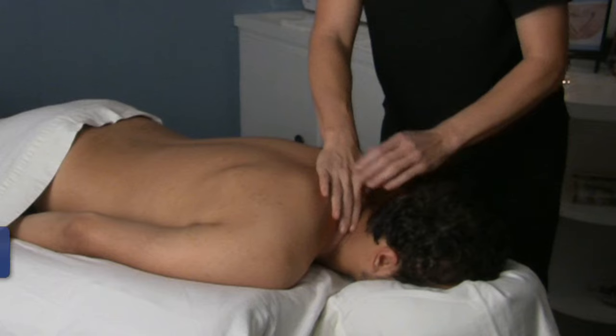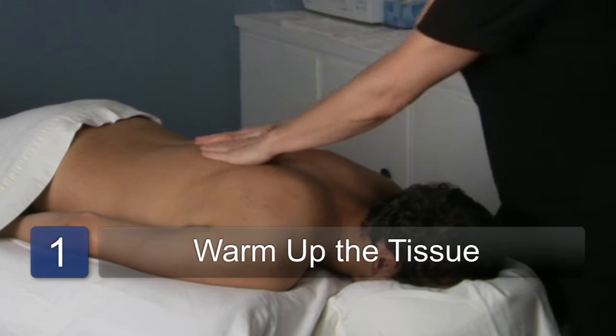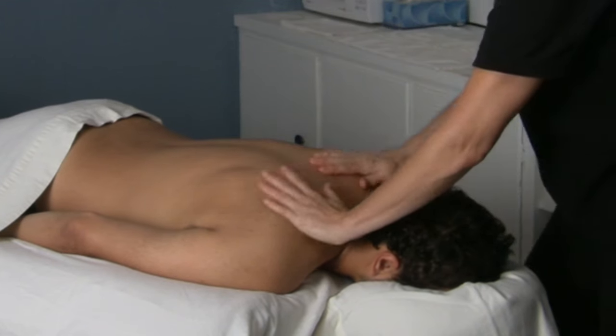So you always want to warm up the tissue when you're working on somebody. I've already oiled his back up and done some warming up over here.